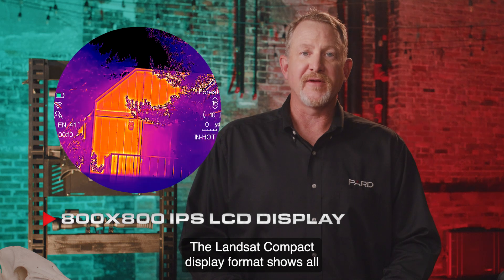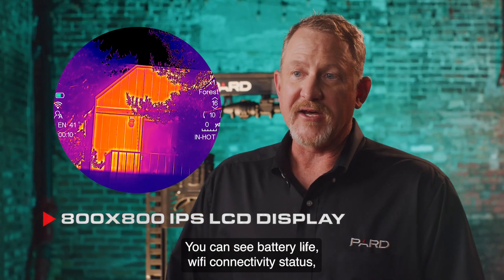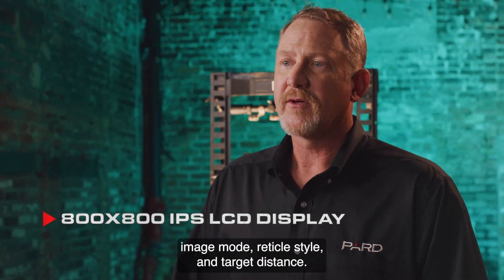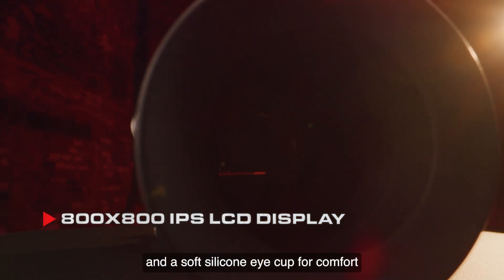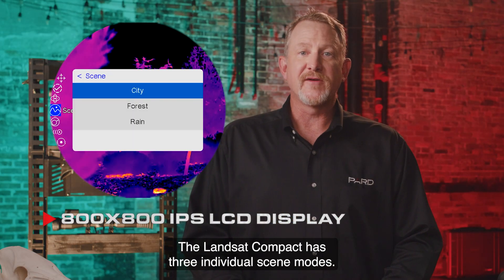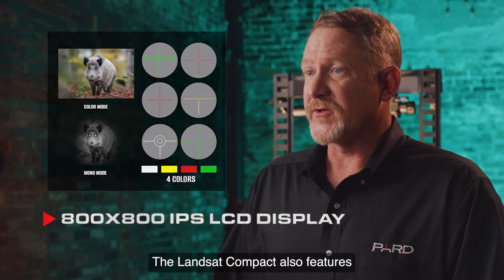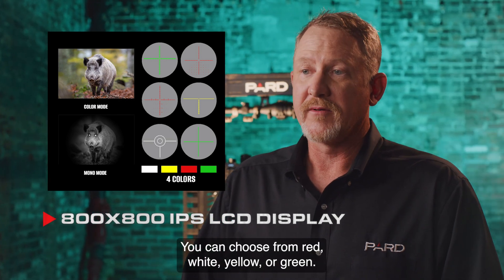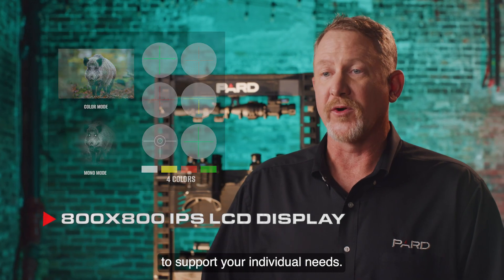The Landsat Compact display format shows all relevant performance information on the outer perimeter of the scope display window. You can see battery life, Wi-Fi connectivity status, compass direction, magnification level, scene mode, image mode, reticle style, and target distance. The Landsat Compact also features 100mm of eye relief and a soft silicone eye cup for comfort and to help block out peripheral light. It has three individual scene modes that provide additional contrast depending on environmental conditions, four individual reticle colors — red, white, yellow, or green — and six different reticle styles. You can save up to five color and style combinations to support your individual needs.